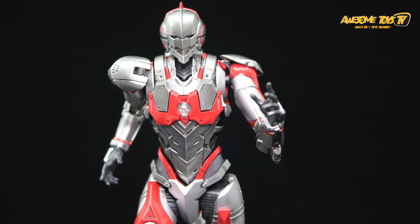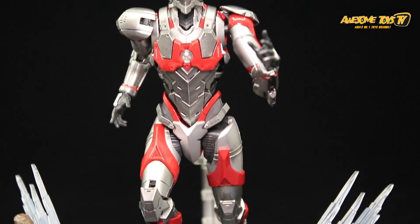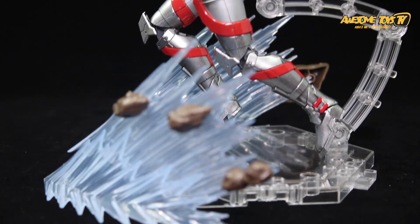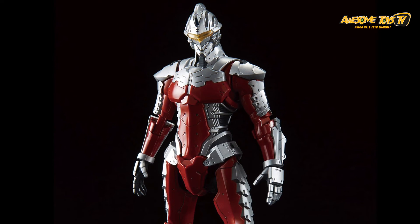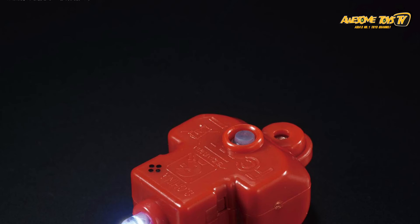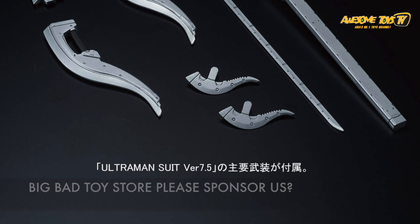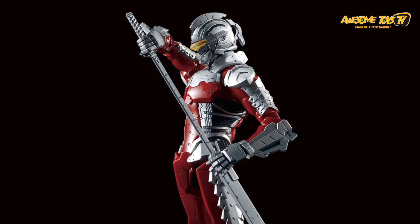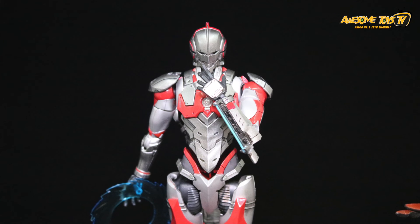Zul gives the kit a 5 out of 10 — right in the middle. His main negative is the lack of torso articulation since Ultraman needs dynamic poses. He has already pre-ordered Ultraman Ultraseven and is getting it at Big Bad Toy Store, which is also recommended for Western viewers without a local hobby shop. The hosts thank Zul for the review and ask viewers to subscribe.